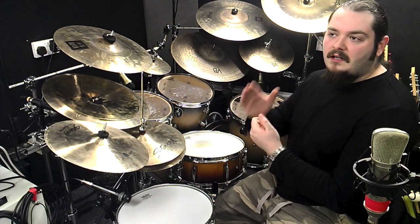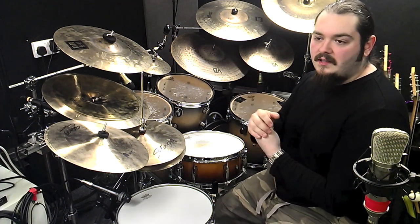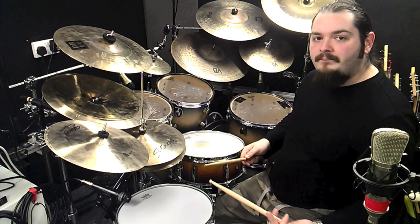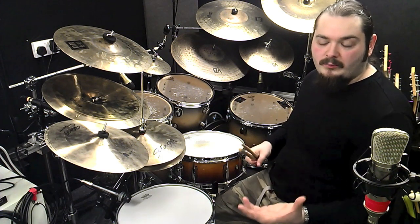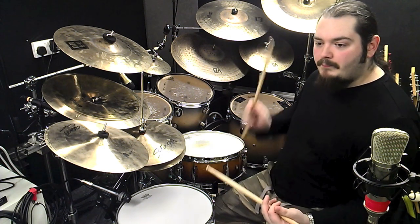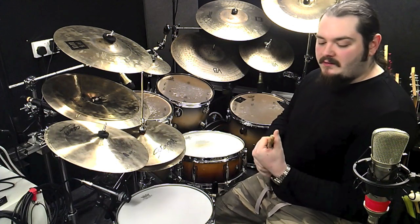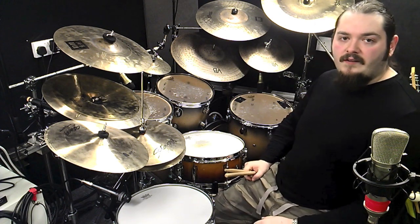Now the lick is split into two halves. The first is a Vinnie Colaiuta lick — I watched a video of John Riley explaining this; it was when Vinnie was sound checking for Sting. Vinnie's lick is a six stroke roll followed by single strokes played as triplets. Because we're doing twice as many notes we're going to be playing a sextuplet fill. The second half is all single strokes and a linear phrase with a couple of different bass drum bits at the end.